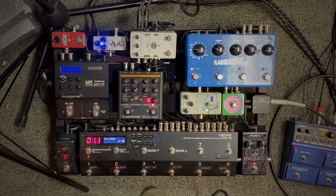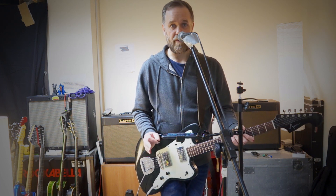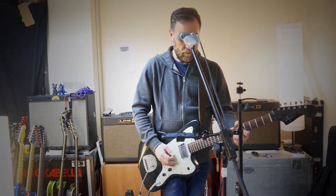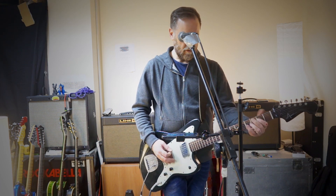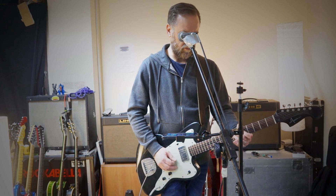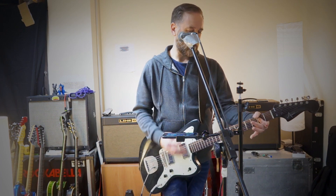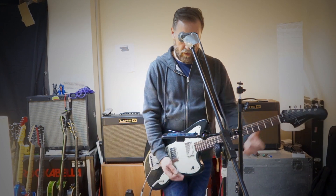Then there is a compressor — that's basically on every time I have a clean sound. After that, there is the Screddy Rover Fuzz, which is a Tonebender clone. It works great for fuzzy lead passages, but it also works great for chords.